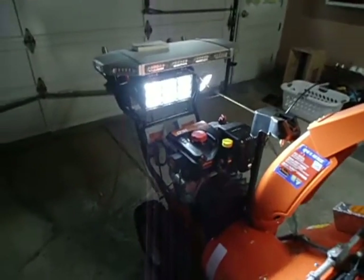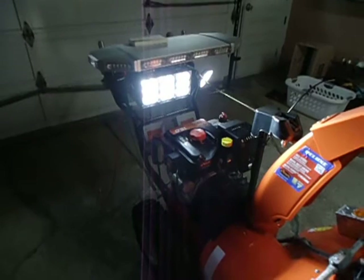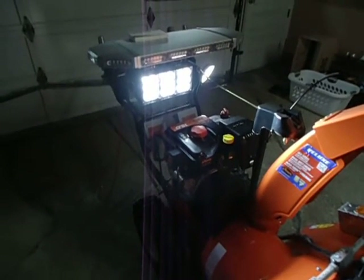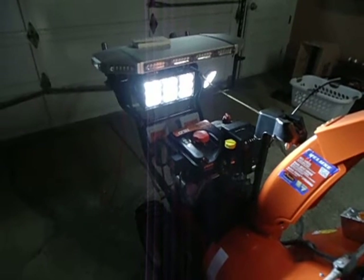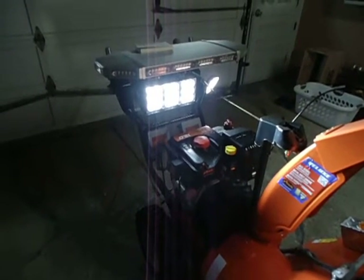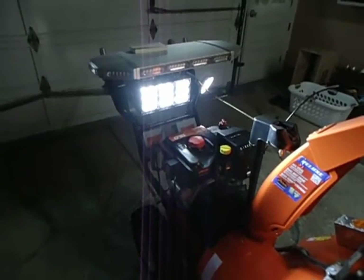It is just a solid 3-head monster light. In case you're wondering, this light was about $235. But I figured I've had the machine a couple years — 5, 6, 7, 8 years — it'll be worth it. Soundoff pretty much makes the best LEDs and that's what I ran.